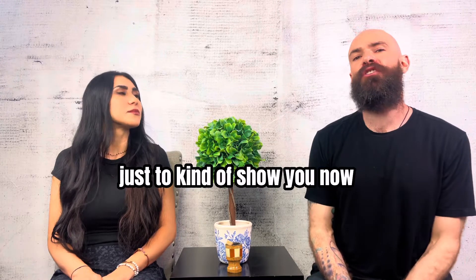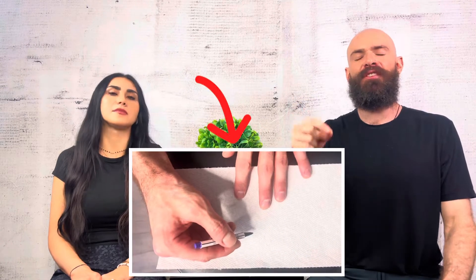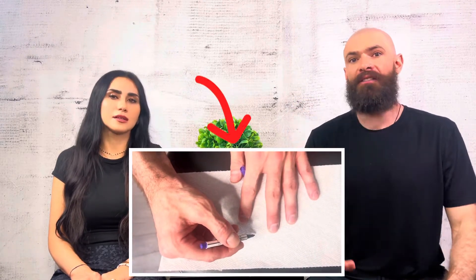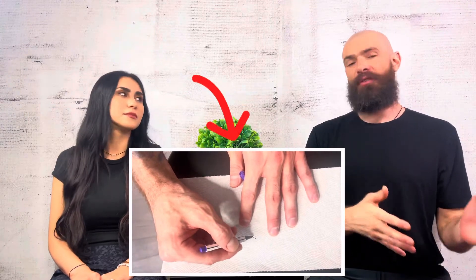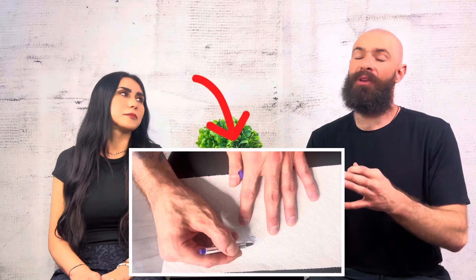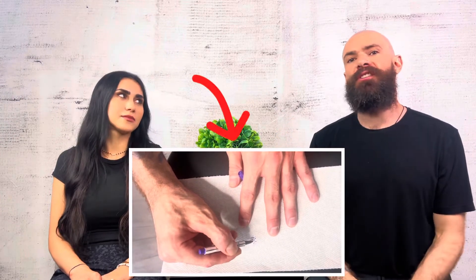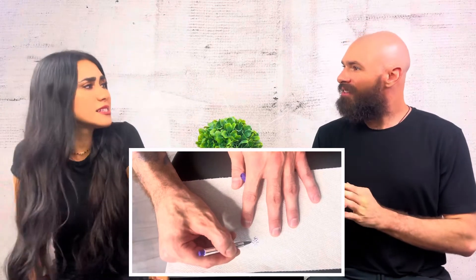Little video-in-video here just to kind of show you. This is with a marker on a paper towel, but you can see the delicate precision. This is very similar to what it requires — the skill that it takes to do subtle pigmentation, kind of what we do versus SMP or tattoo — and just going way deeper with a bigger dot. You can see the difference, and this is a little exaggerated.